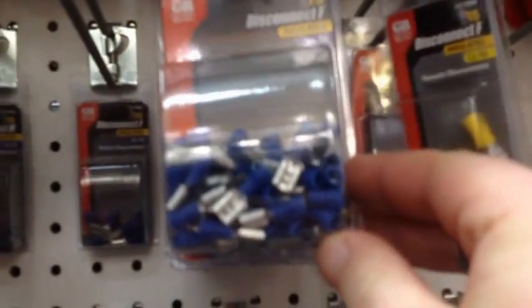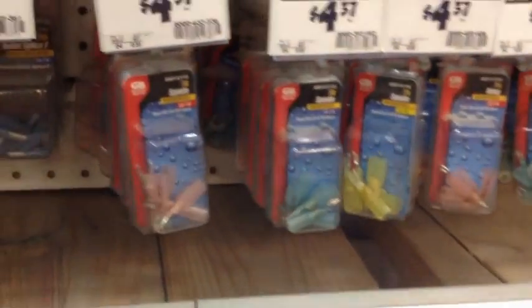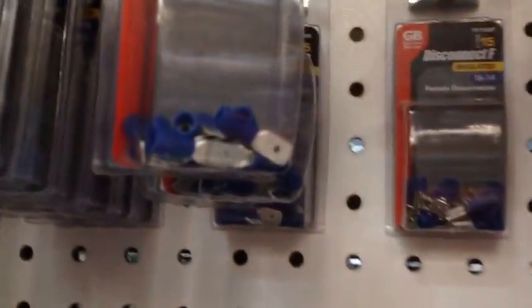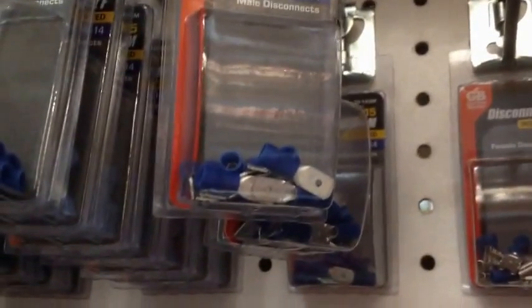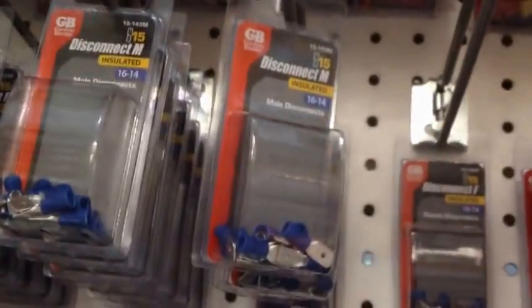My motors all have spade-style connectors. I'd prefer ones with a plastic cover, but those won't work, so I'll use these connectors at $2.39 and just put tape over the top. It looks like I've got just about everything I need to make this project happen — less items than I thought. Now I'm going to grab about six bags of pellets and head home to start putting this together.